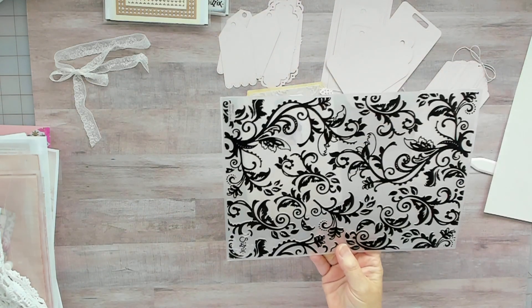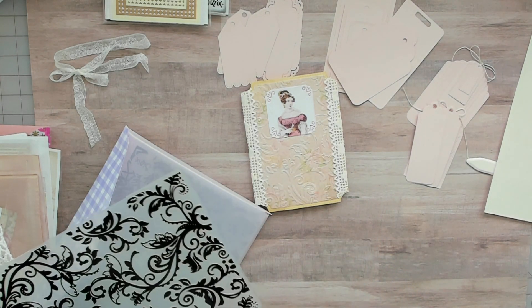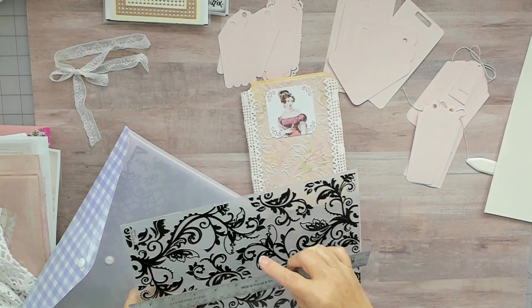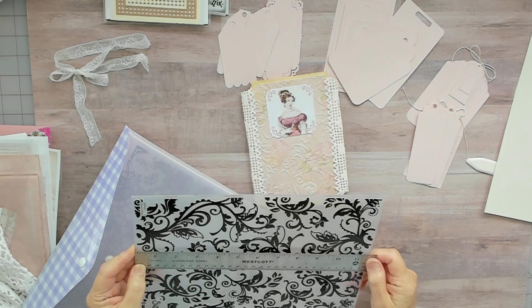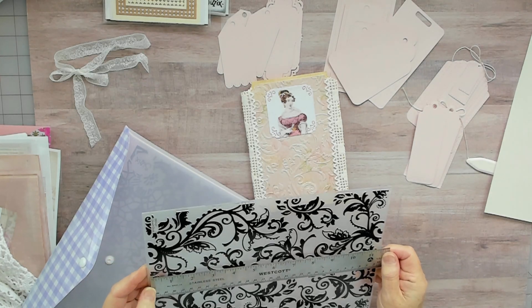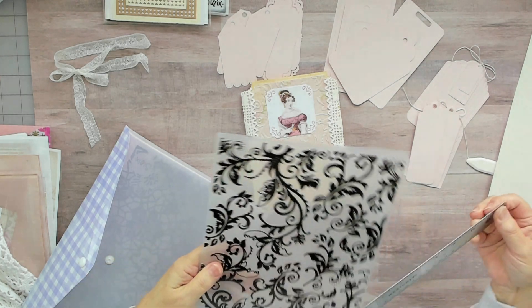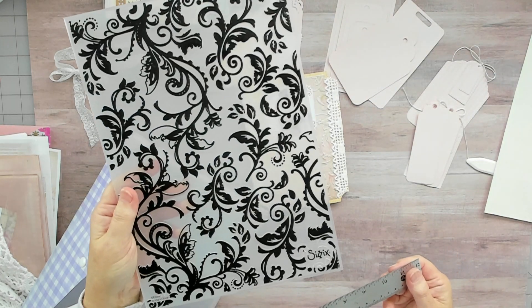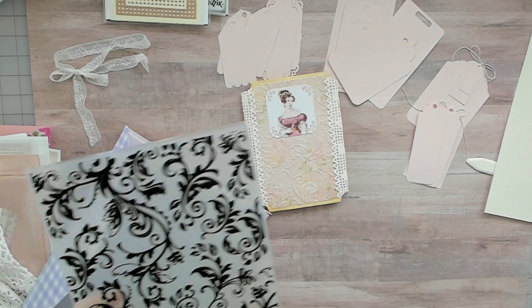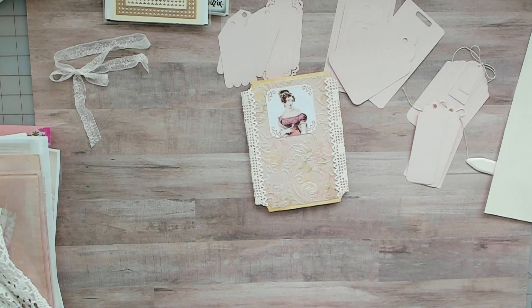You can go pretty large with these. For the embossing part it's just about 8 by 11.5 inches. These are Sizzix — you can still find these on eBay if you get lucky.